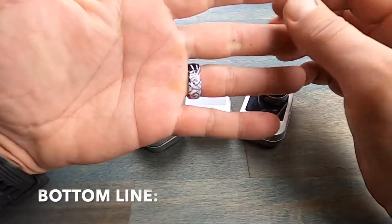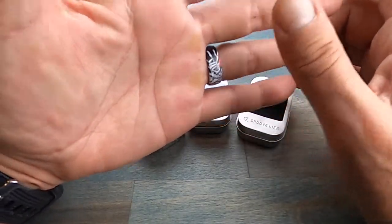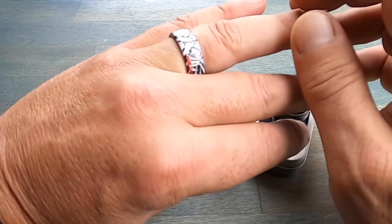Bottom line, if you're in the market for a ring that'll add some safety to your life as well as make you look a little bit cooler while doing it, definitely take a look at these Groove Life rings and especially the Tony Hawk series.